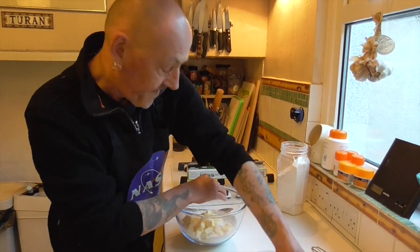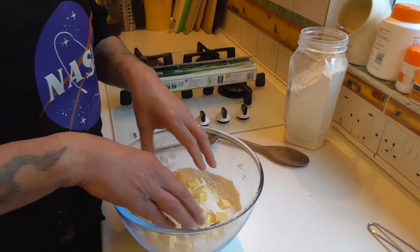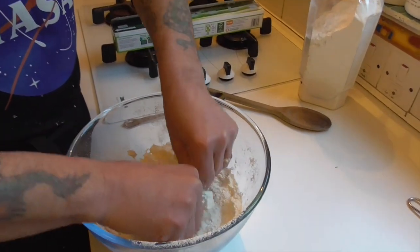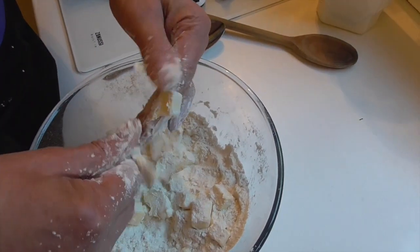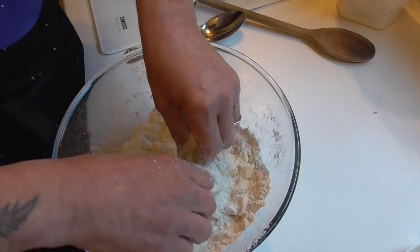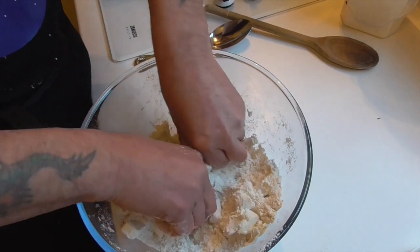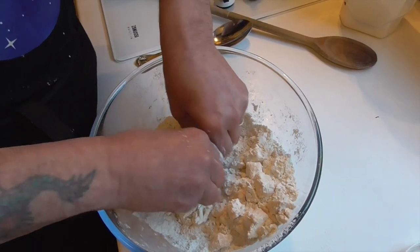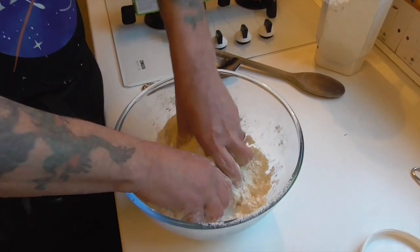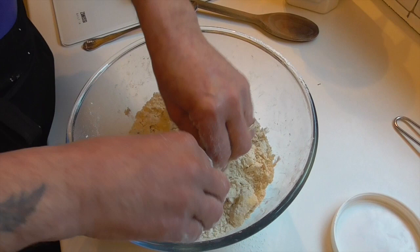The thing with rough puff is that you want to see bits of butter in the pastry. With regular pastry you'll squidge the butter into the flour until it resembles breadcrumbs, whereas with rough puff you want to squidge the butter a bit so that you still see bits of butter. I'm going to spend a little while squidging the butter into the flour with your fingers — that looks all right to me.